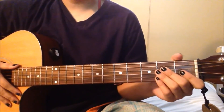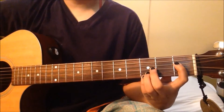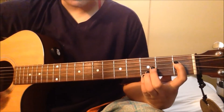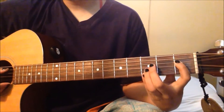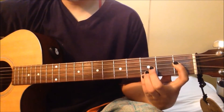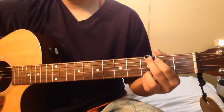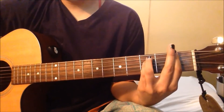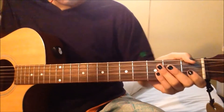For the verses there are 4 chords that I used. I'm not sure what this is called but I'll call it D sharp for now since the root note is a D sharp note. Also B flat, G, and F. I'll teach you guys real quick how to play those chords.